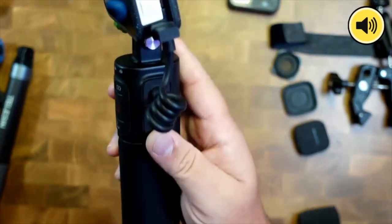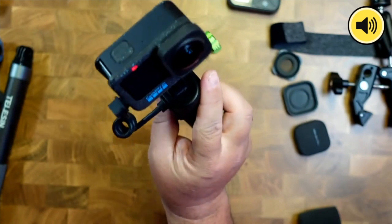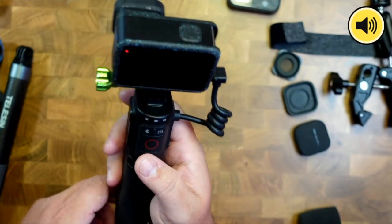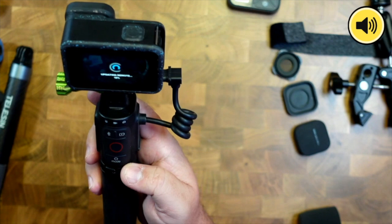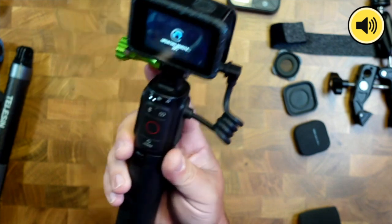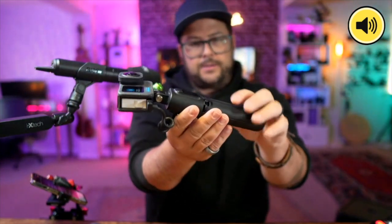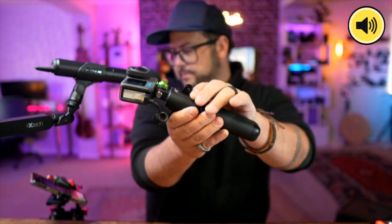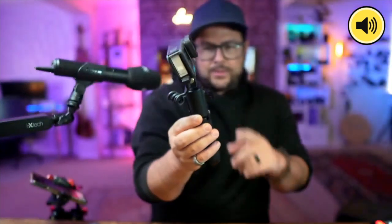The Volta acts like a remote — you've got recording control, mode changing, battery status display, and you can see different modes at the top. You can even power on and off the GoPro from it. It also has GoPro fingers built in.